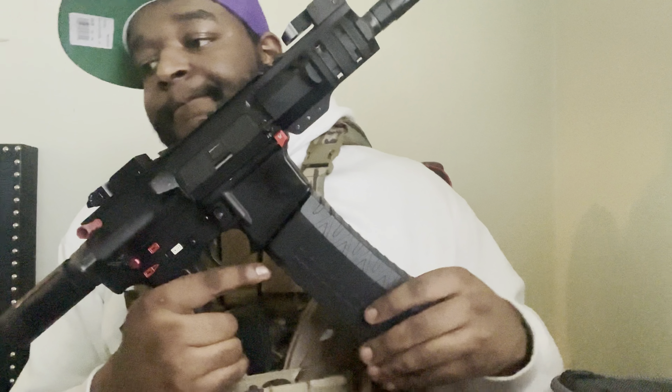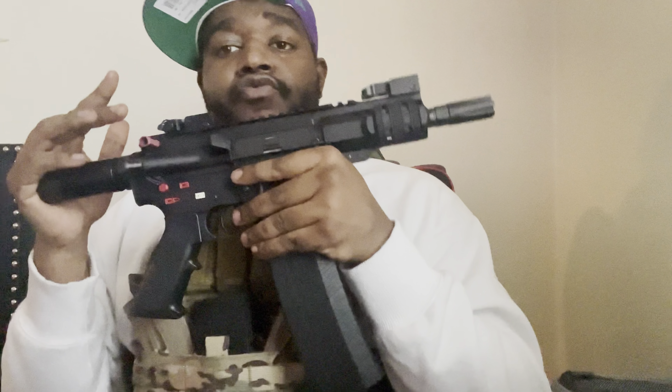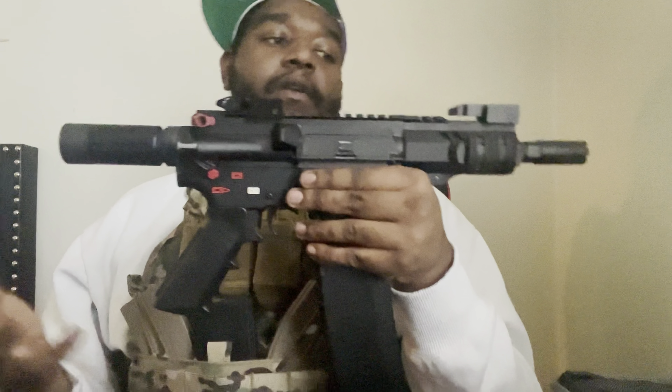Yeah, the third con is how loud and how bright it is — that's actually why I bought it, for the loudness and the fireball. The fourth con is that people at the range will hate you. That's why you don't see me posting indoor range content — I only shoot this outside. It's loud as hell. I shot a micro Draco indoors once and that was intense. You've got to double up on ear protection.